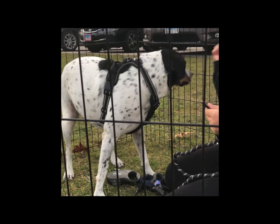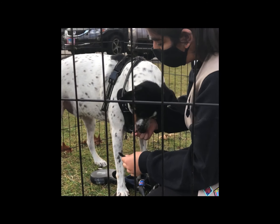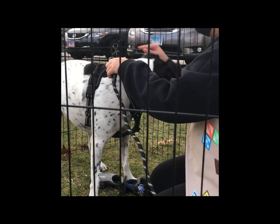On the harness, they have two different sides — two different buckles or clips. So you can put it here on the bottom, or you can clip it on the top.